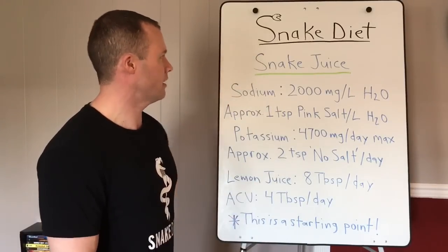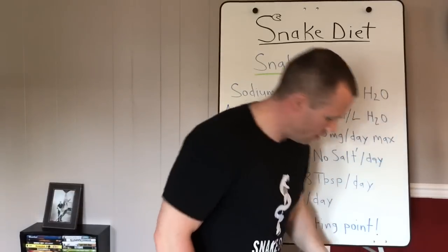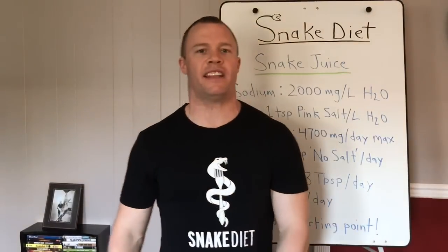Here's everything you need to purchase: keto sticks, Bragg apple cider vinegar — organic with the mother, it has to have mother or it's useless. Don't buy the cheap kind. Other organic brands are fine. Santa Cruz organic lemon juice is good — you can also squeeze real lemons, but avoid cheap lemon juice with added oils. Then you have the pink salt, Salt Free, and No Salt.